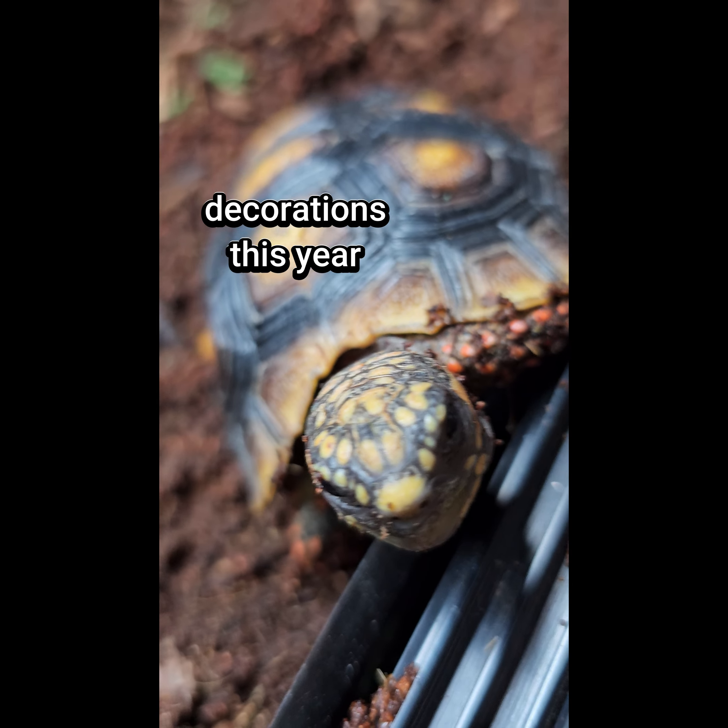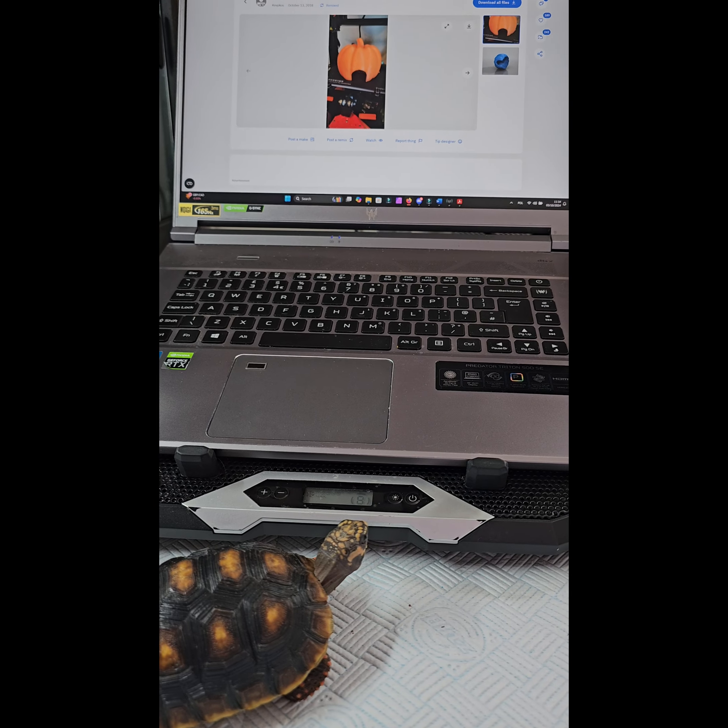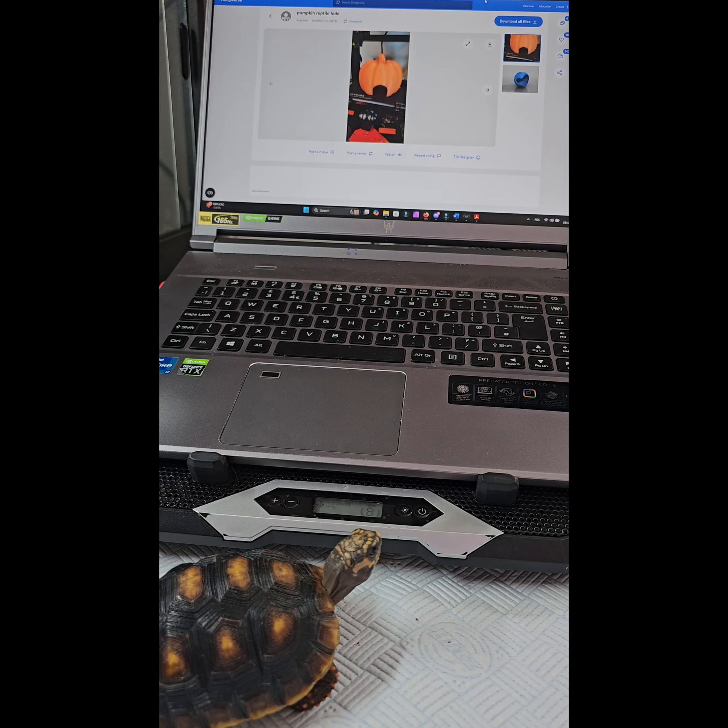Hi Kribo, can I have some Halloween decorations this year please? Yeah sure, let's have a look. Oh cool Levy, there are pumpkins already made. Does this size look about right for you?